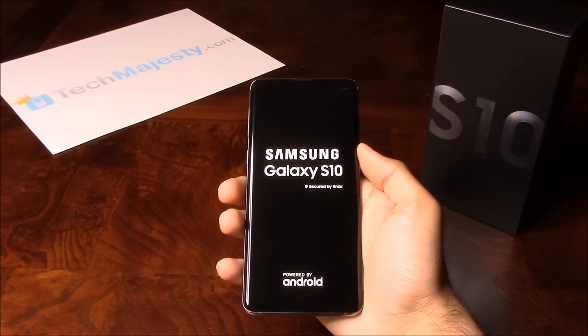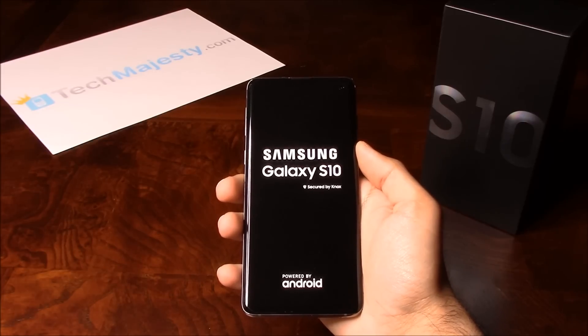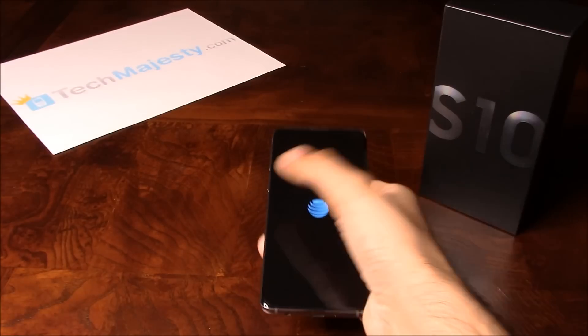It will take just a few minutes for the phone to go to the setup screen, and then you will just go through the normal setup process and land back on the home screen of the phone. So let's go ahead and give it a few minutes here.